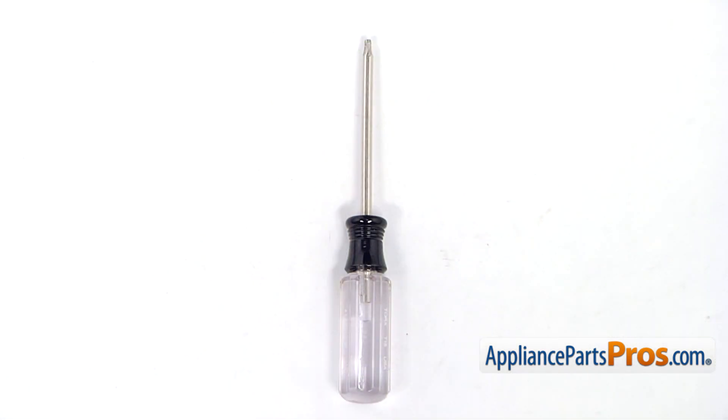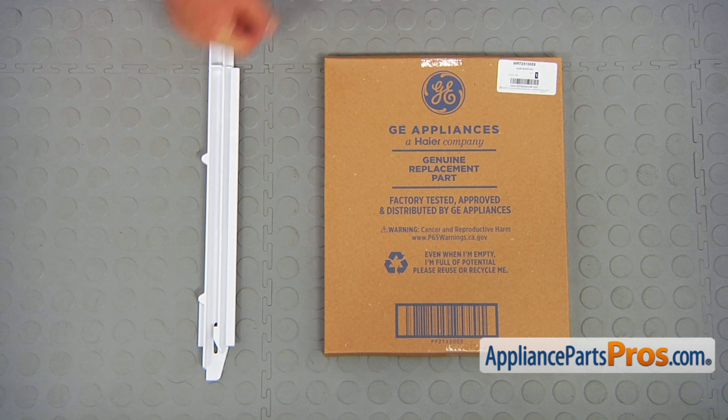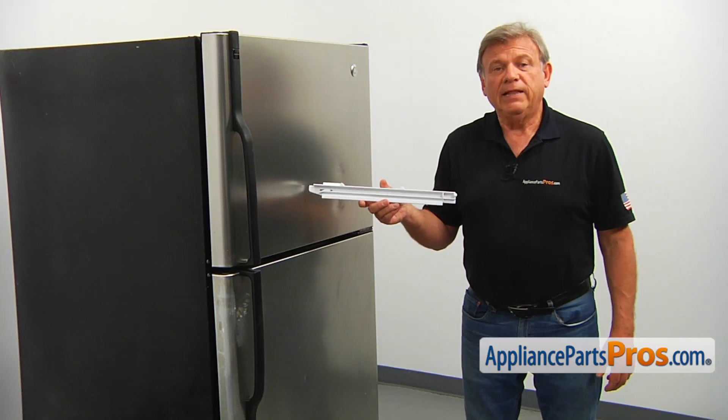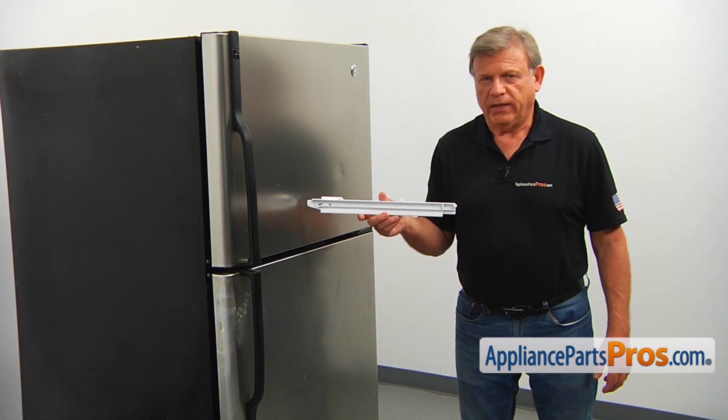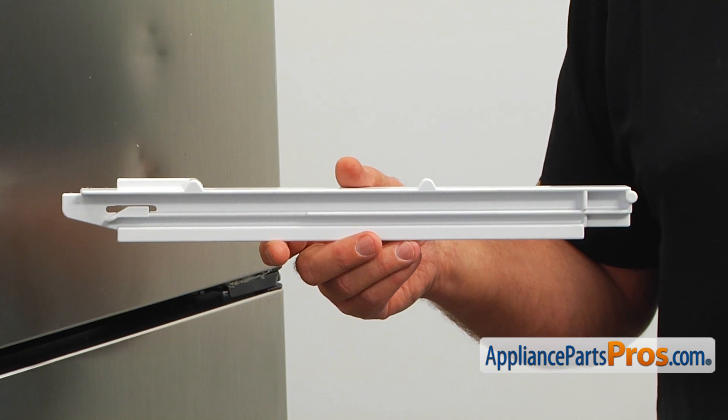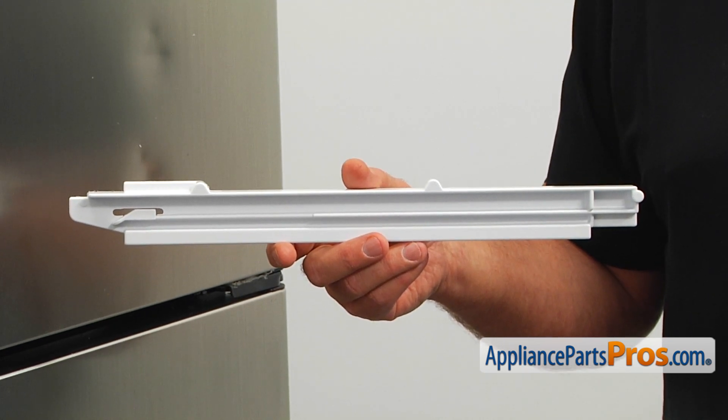For this job, we're going to need a Torx 15 screwdriver. When you open up the package, you're going to get a new snack pan slide. This is the left side snack pan slide. It's mounted on the left side of the snack pan shelf. It supports the snack pan, allowing it to slide in and out.